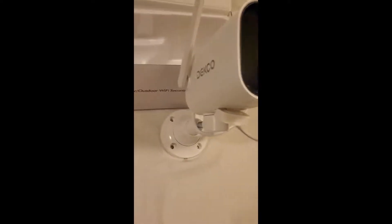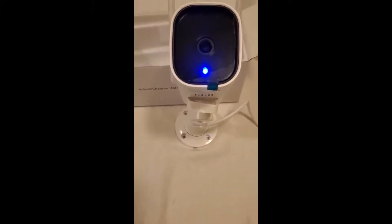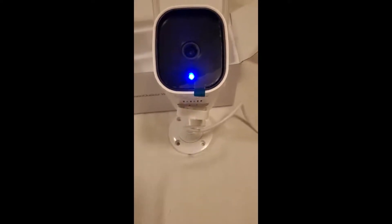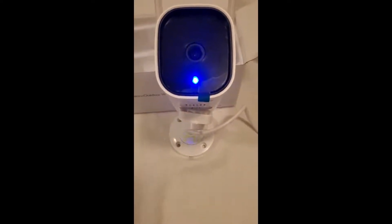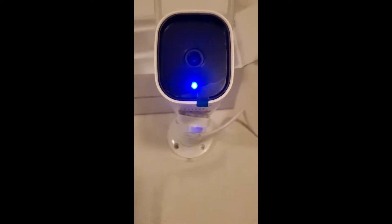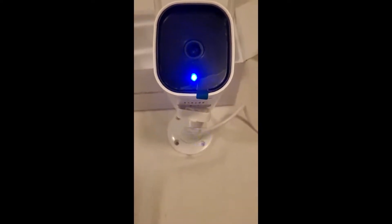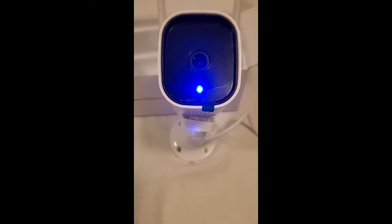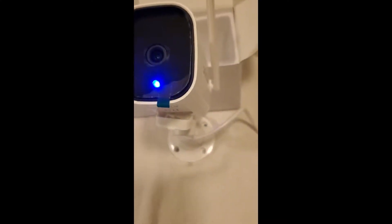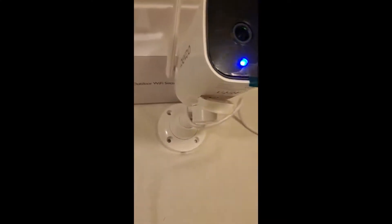Bottom line, this is probably the simplest camera I've ever set up. I already had the Cloud Edge app on my phone because three cameras I have already operate off of it. I'm giving serious thought to getting rid of any cameras that don't operate off of it, so I can have all my cameras on one app. I do not like having to go through three apps to look at all my cameras.